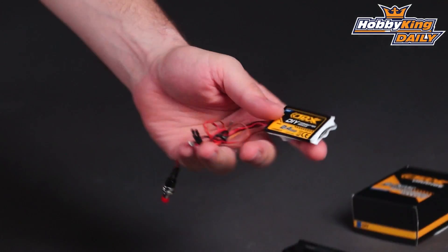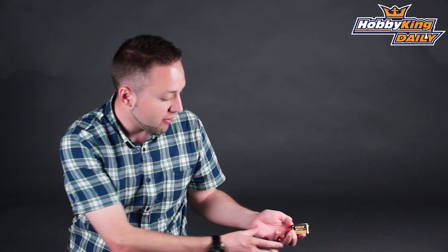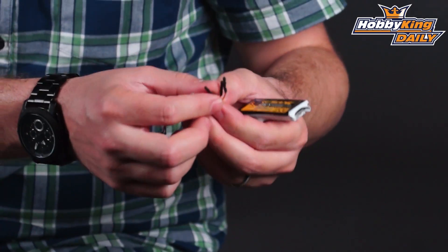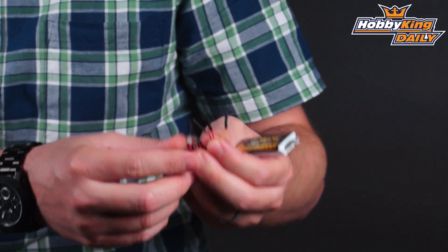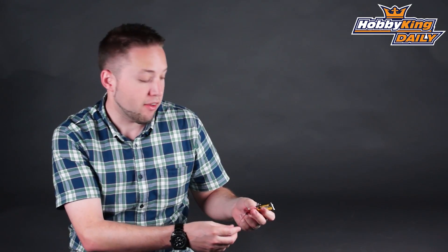This is compatible with DSM-X and DSM-2. As you can see, it has wire leads coming off of it. You'll actually need to connect this to the PPM output, the signal output of your transmitter. So this is great for those of you who aren't afraid of working on your own electronics, doing a little bit of soldering or disassembly of your transmitter.